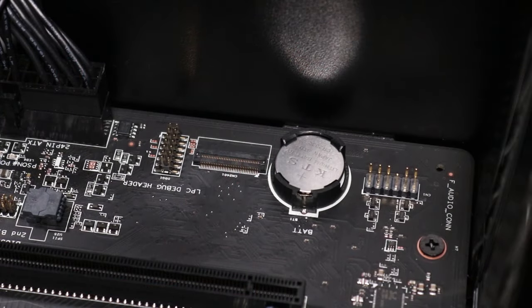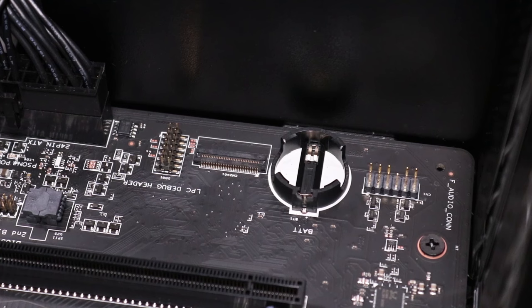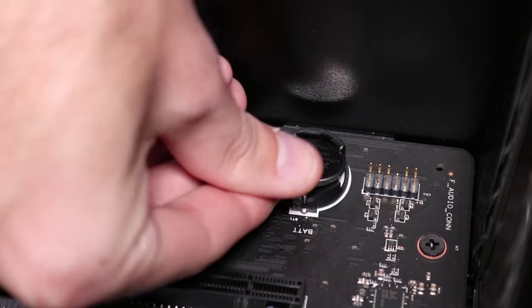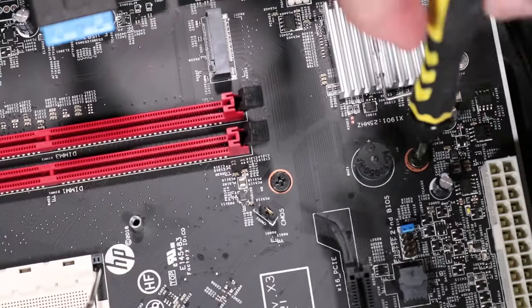Restore the CMOS factory settings first before replacing the system motherboard. To do so, remove the battery from the motherboard, wait 30 seconds, then replace the battery. CMOS factory settings are now reset. Note: you will now need to enter system BIOS and reset the clock in BIOS after this procedure. Remove the eight P1 Phillips-head screws that secure the motherboard to the side chassis.